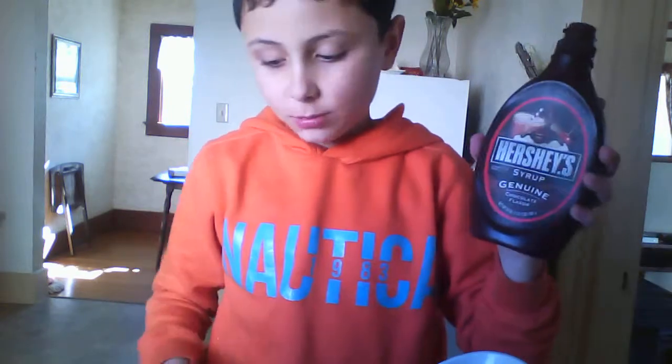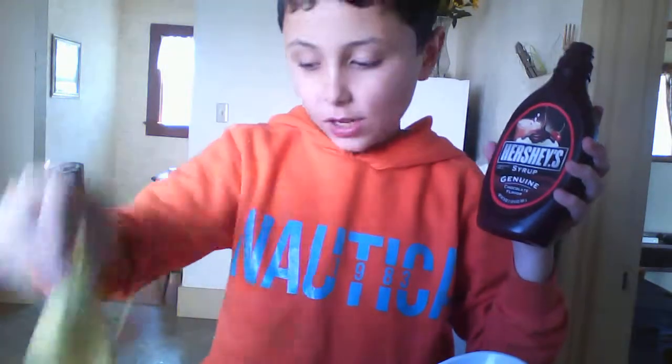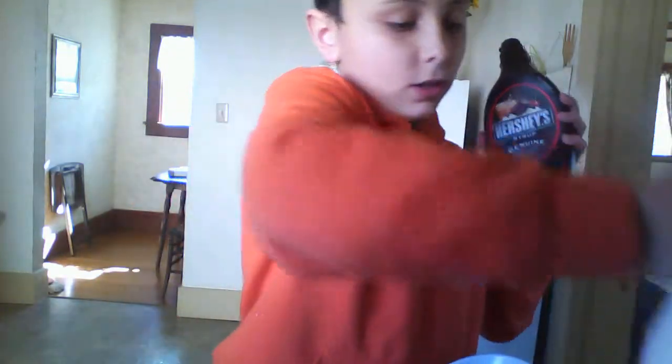I hope you enjoy this nice banana and chocolate smoothie — let me give it a try. Oh, this is so good! This is really nice — all you need is just some chocolate syrup, chunks of banana, and some milk.